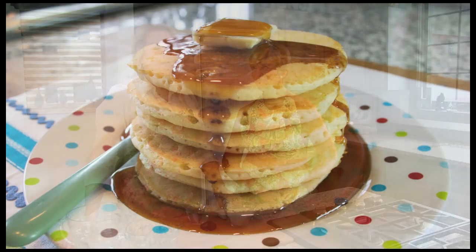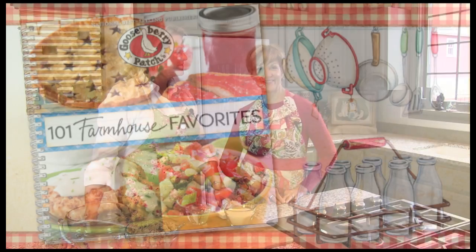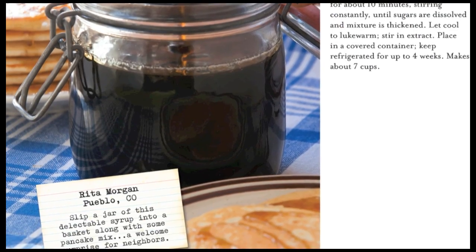Today we're going to be making something that is ultra, ultra easy. We're making homemade pancake syrup. It's a super easy little gift that you can make from your kitchen to give your friends. This recipe is from our 101 Farmhouse Favorites Cookbook and was shared with us by Rita Morgan of Pueblo, Colorado. I'm excited to give this a try, so let's get started.